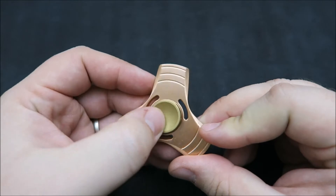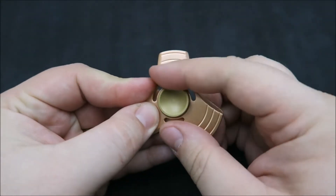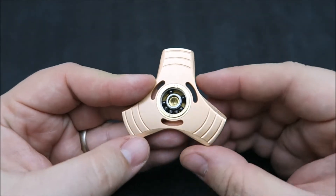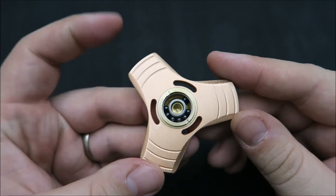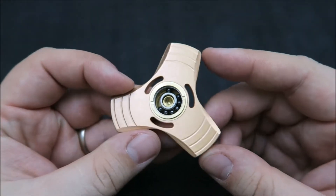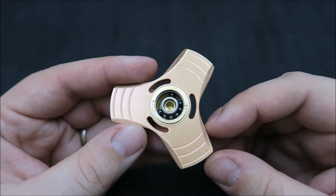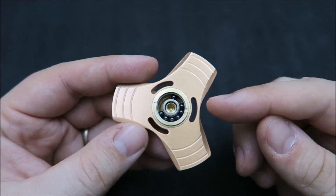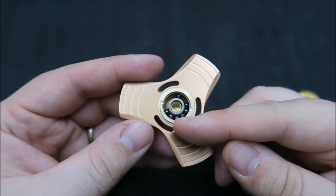So what makes this spinner different? The buttons are brass — concave, pretty deep, standard, and threaded. They reveal a 606 bearing. It's a hybrid ceramic bearing, which is why the balls are black, and it's also cageless.